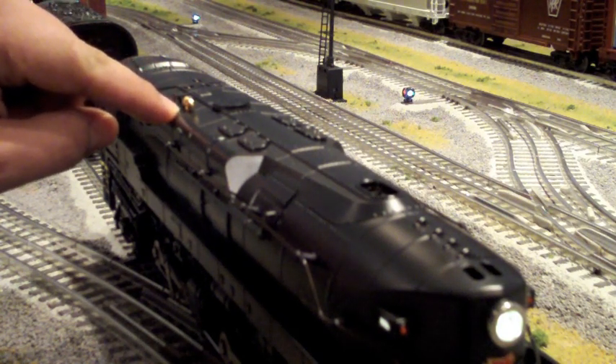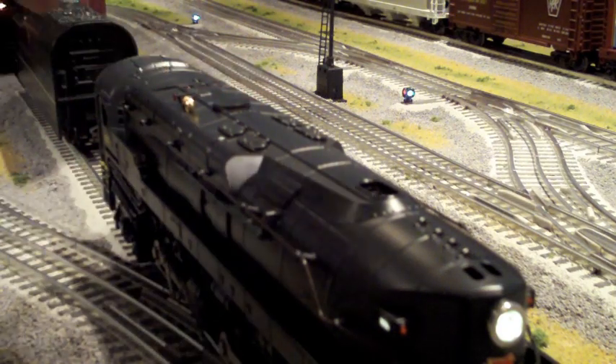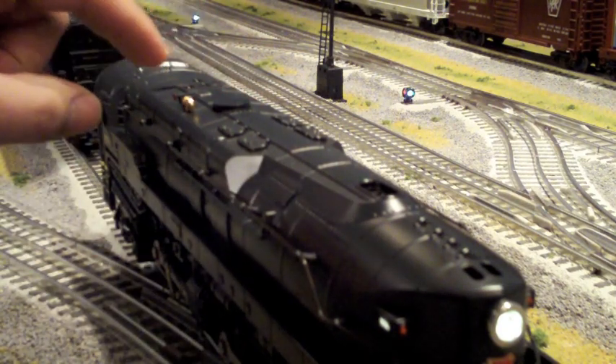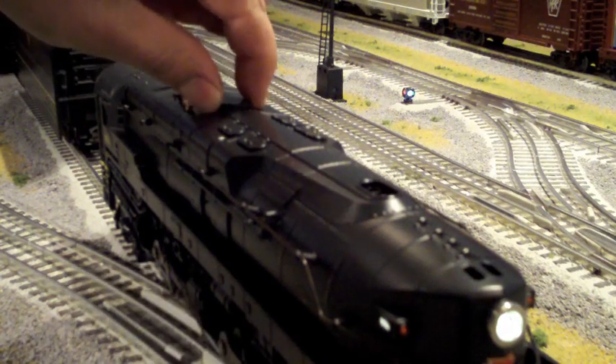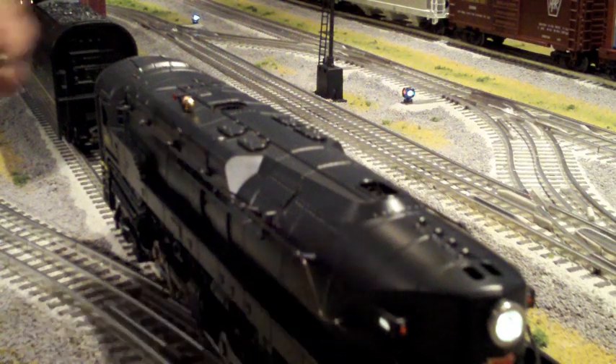Unlike the new Lion Master Big Boy, which has one smoke unit, this engine has two. To access the smoke unit on the T1, there's a little cap that lifts off right here, and you fill the fluid up right there.